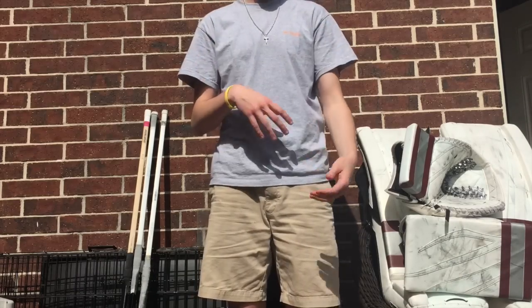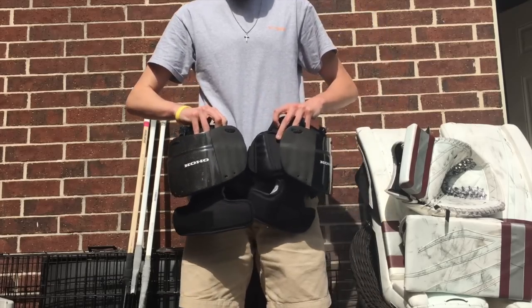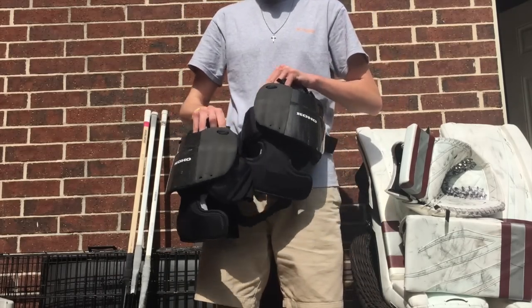For uppers I just use a long-sleeve Under Armour shirt. For knee pads I use the new Reebok model.